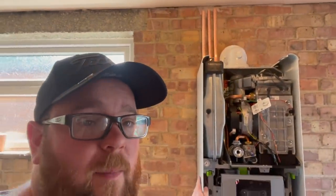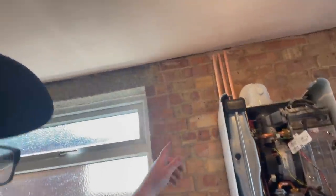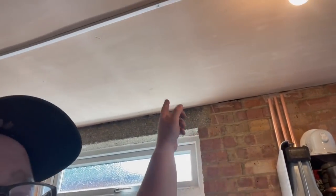So the boiler is on the wall and the pipes are up the back. I had a change of heart because that's a lintel and that's a lintel - I don't really want to start trying to fix to that because it can be a real pig. What I'm thinking is, where they go up there, I'm going to just run across the ceiling.